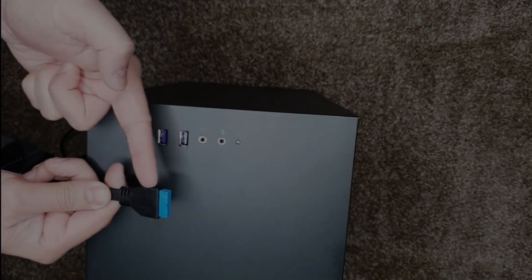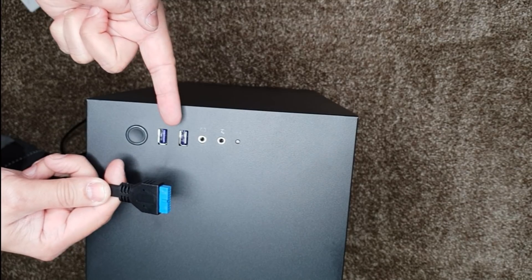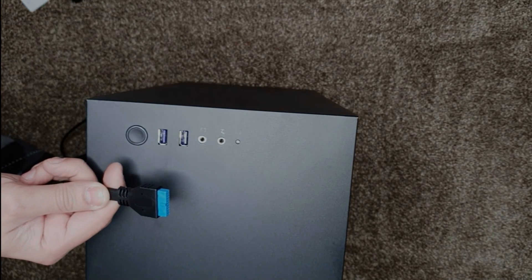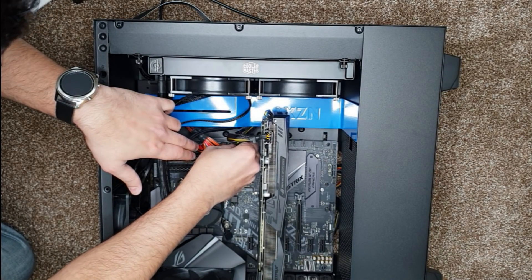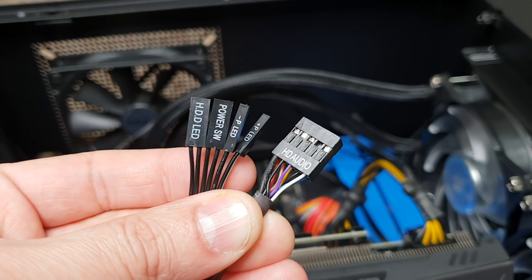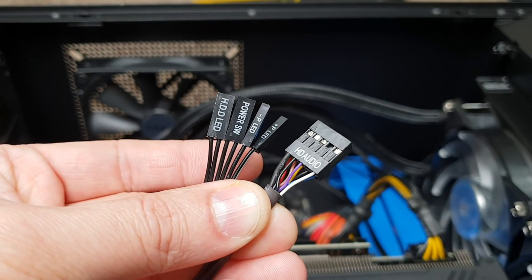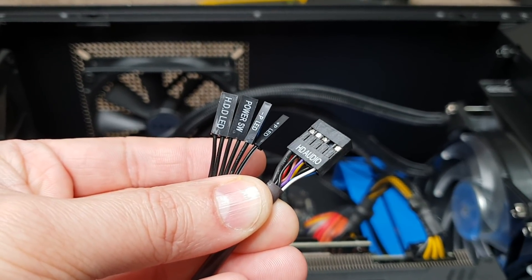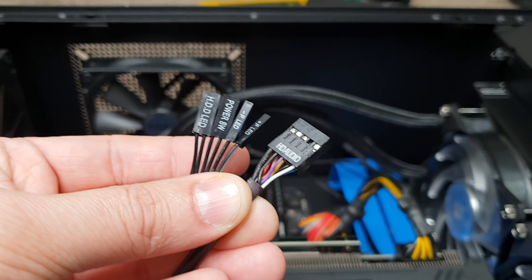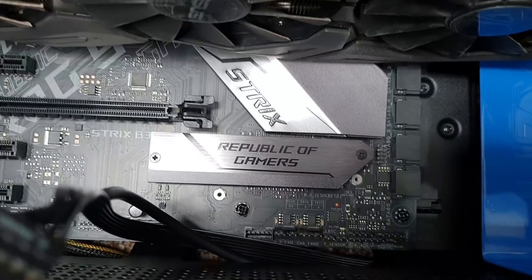Next, connect the two front USB 3.1 ports straight into the motherboard. After that, connect the front HD audio, the hard drive LED, the power switch, and the power light — all going into the motherboard.